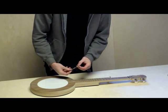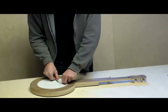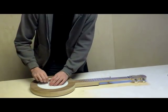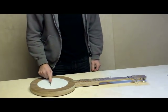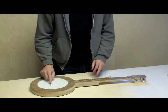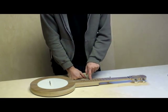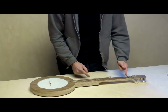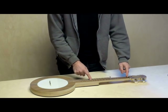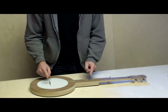Standard banjo bridge — slide it under the strings. The bridge needs to rest in the right spot for proper intonation. The way to figure out exactly where the bridge needs to go: count up to the 12th fret, measure the distance from the zero fret to the 12th fret, and double it. This distance is exactly the same as that distance.